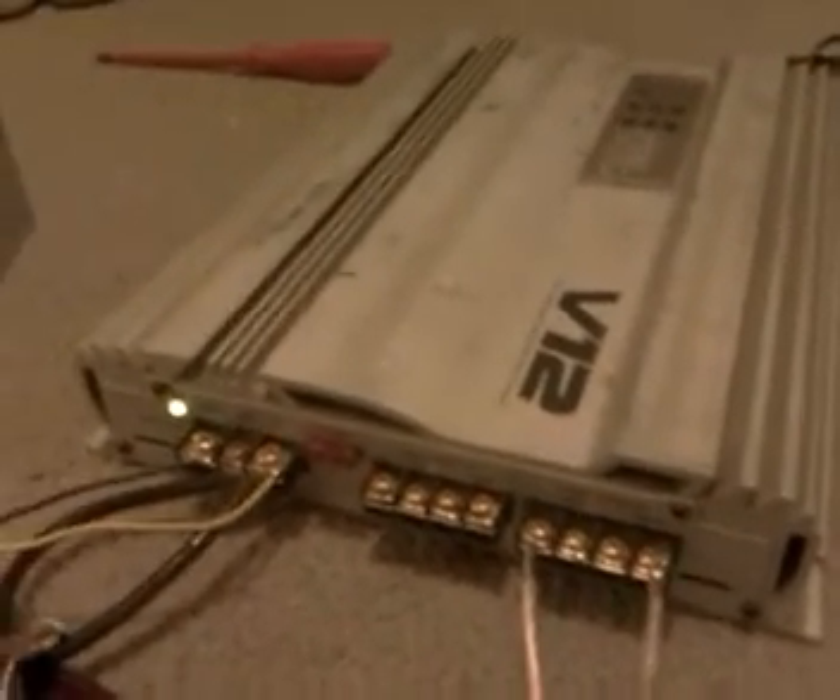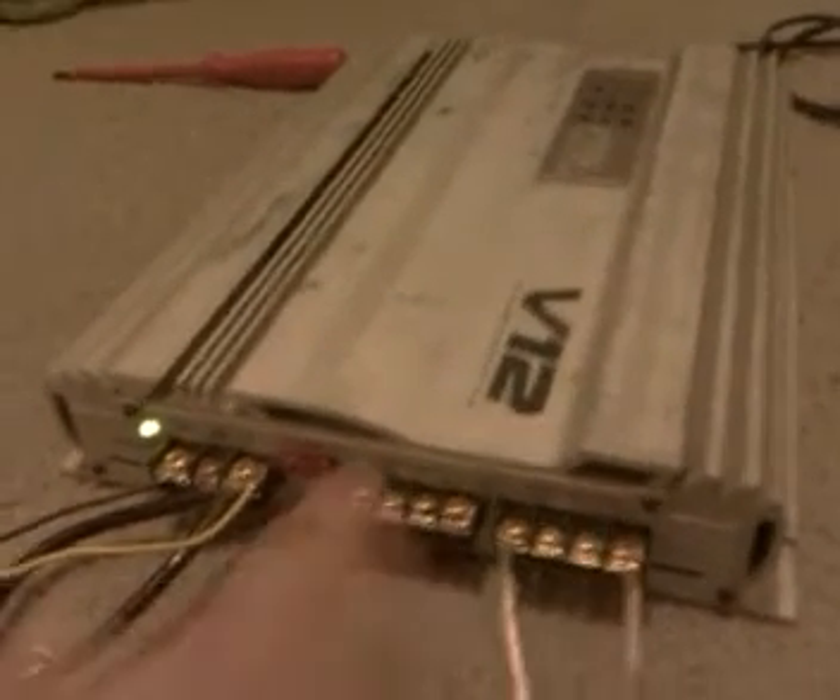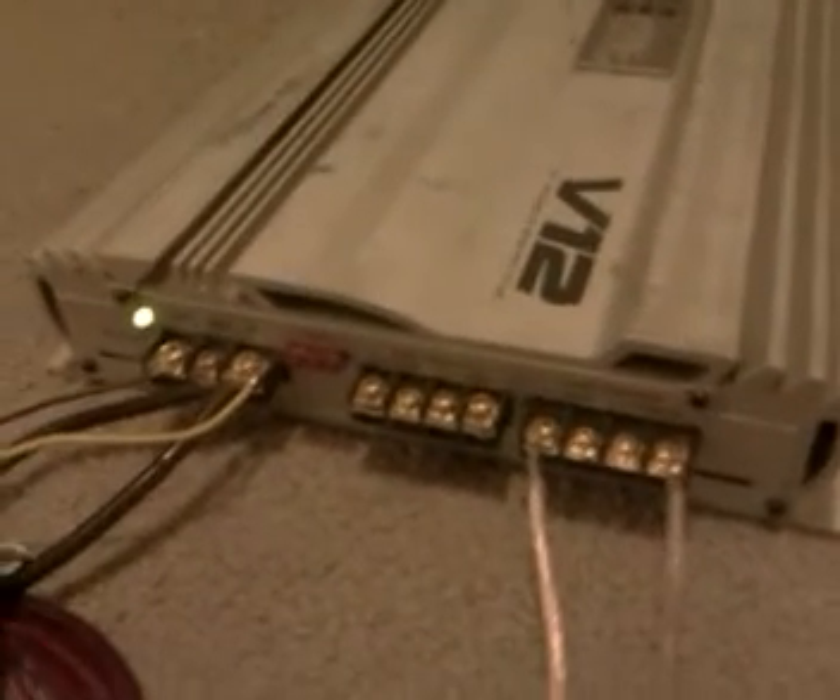If you have a 1000 Watt mono block, you're going to have 1 channel output giving out 1000 Watts. This is 4 channels, so divide 4 channels by 1000 Watts, you get 250 Watts per channel.